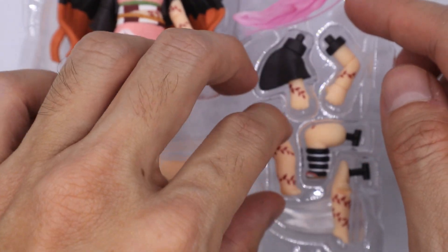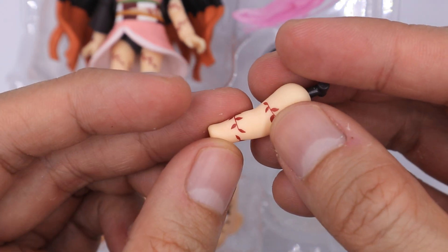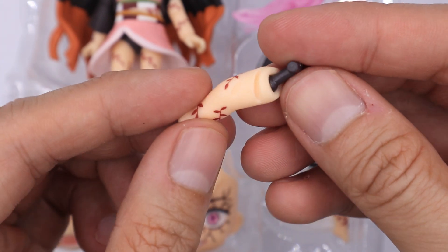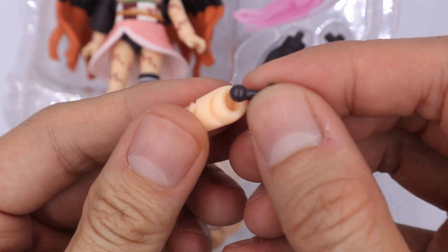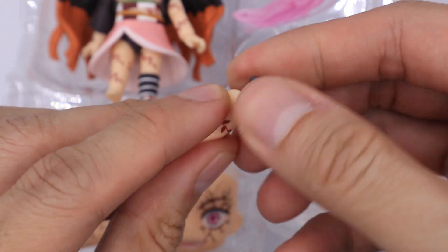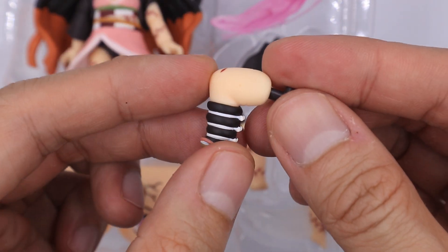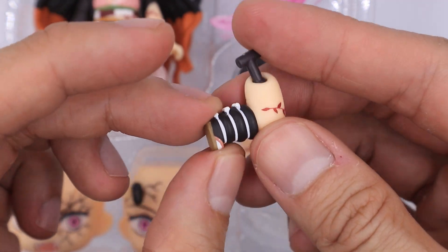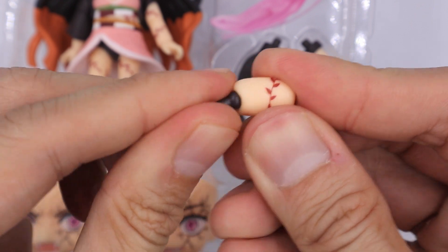She also comes with extra legs. For this leg, it comes with the same print as the arm earlier. Be sure to remove the shrink stopper before attaching it to your nendoroid. These extra arms and legs will be very handy, most especially when you are posing Nezuko in some action poses.